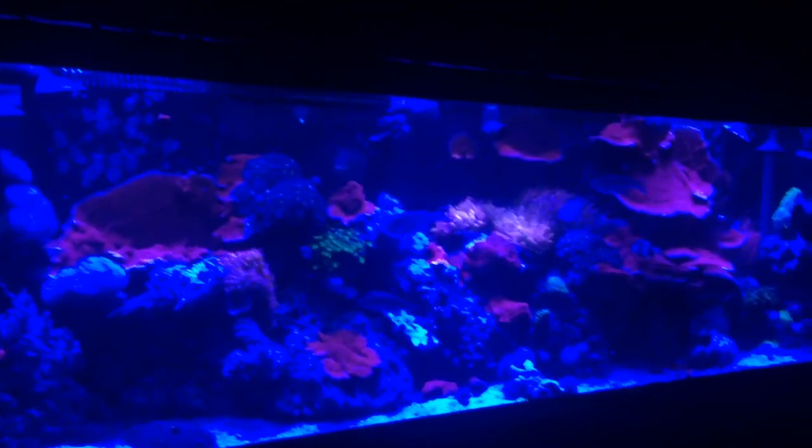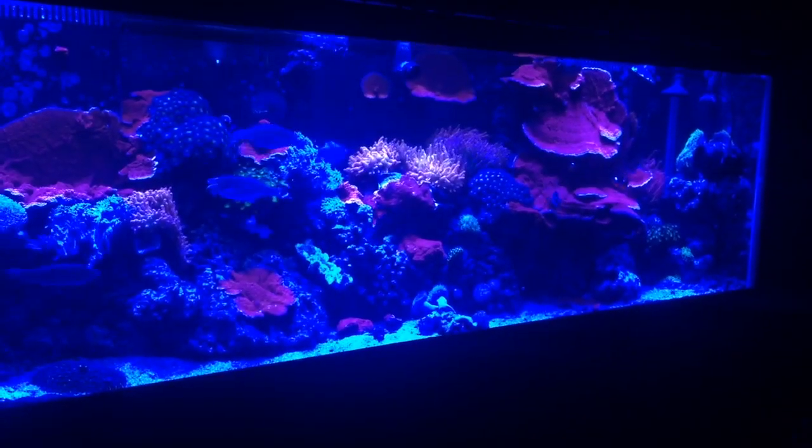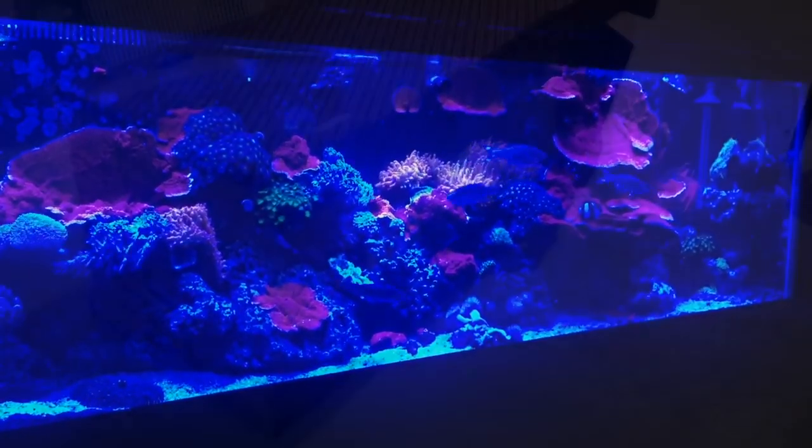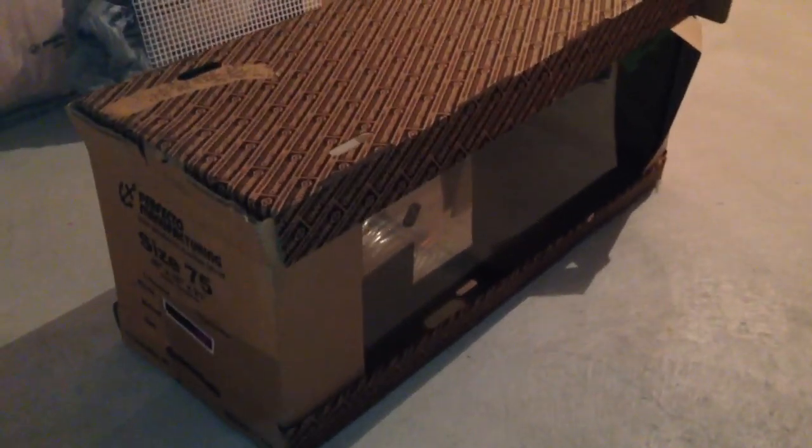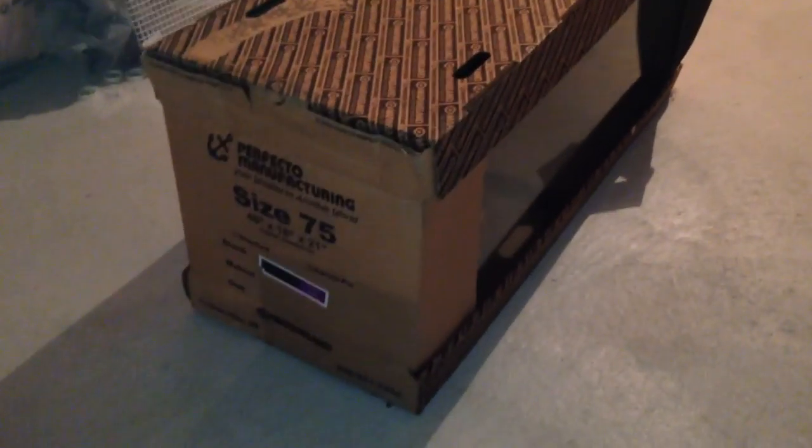Today's video is going to be a video of a 75-gallon tank. I'm going to show you right now — this is a 75-gallon tank, it's a store-bought tank. The dimensions are 48 inches by 18 by 22 tall.